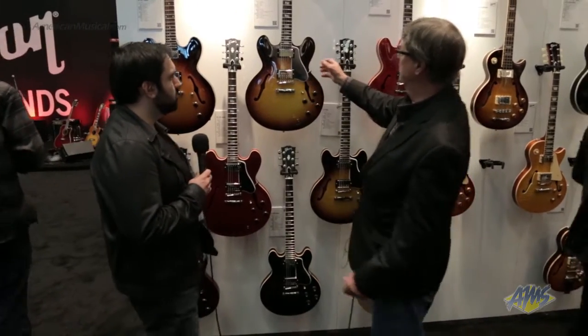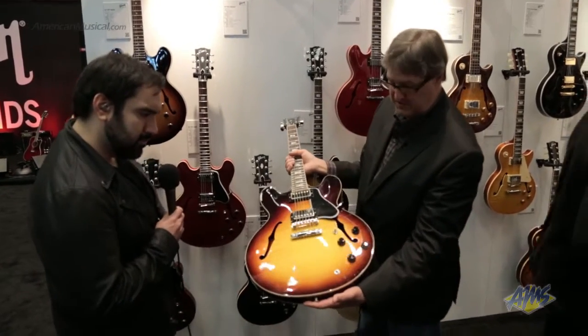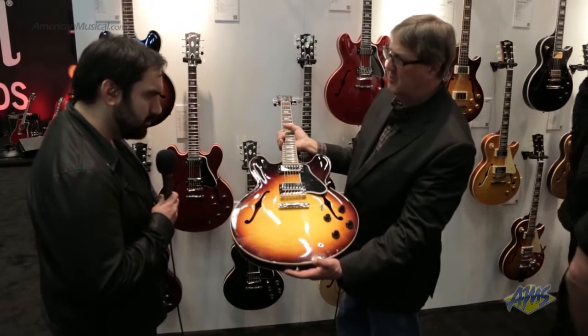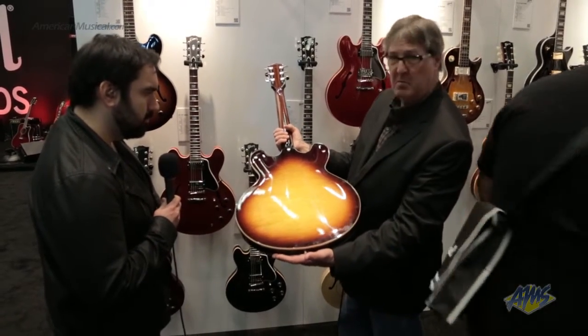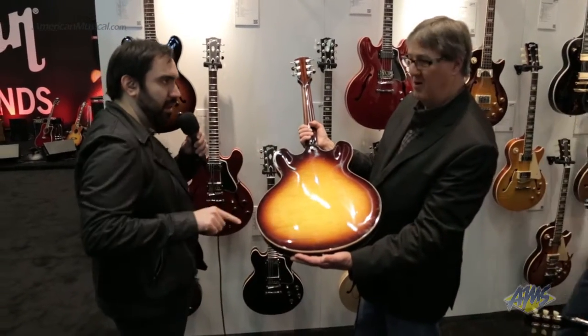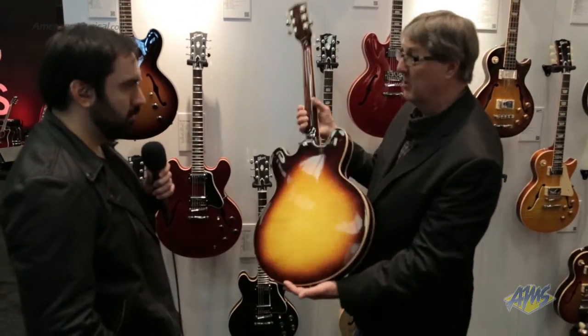Here's our figured guitar. We have a new sunburst — this is our new VS sunburst. It's a little more translucent; the yellow is just a little more vibrant. It's warm but it really pops. It doesn't go to black too much on the sides — we wanted to make sure that the figure would really come through.